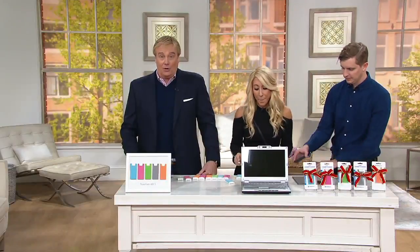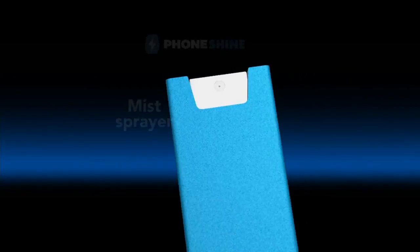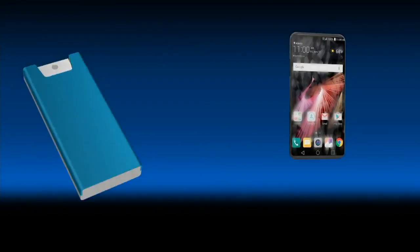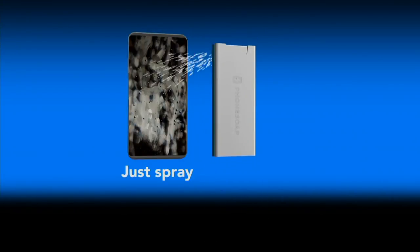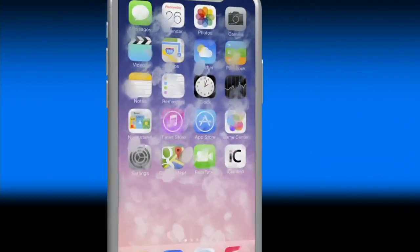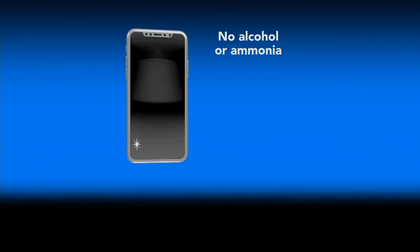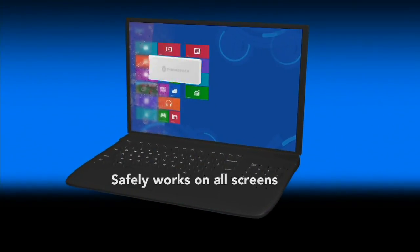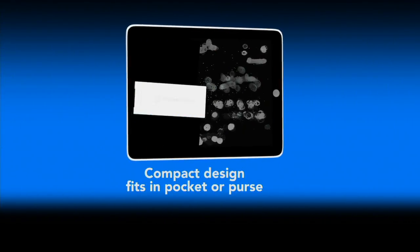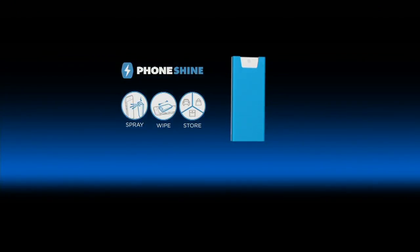Five easy payments of four dollars. Here's how it works — as if we needed computer animation to show this. Laura, you did it on your own! But here, this is the mist sprayer. The stuff is already in there — you don't add it into it, it's already coming with it. And it's completely safe for your screen, and it works on all your different screens.